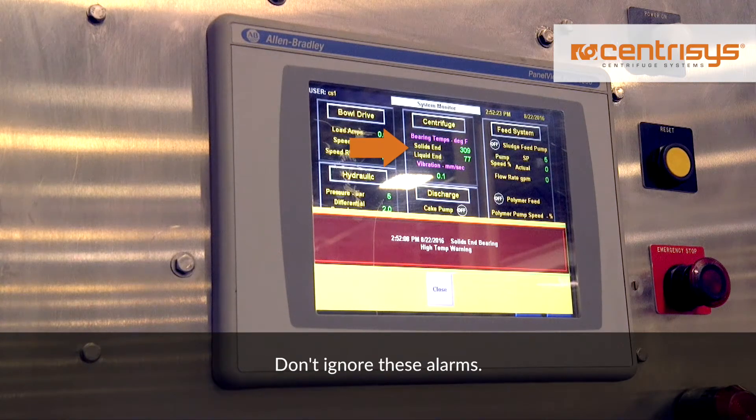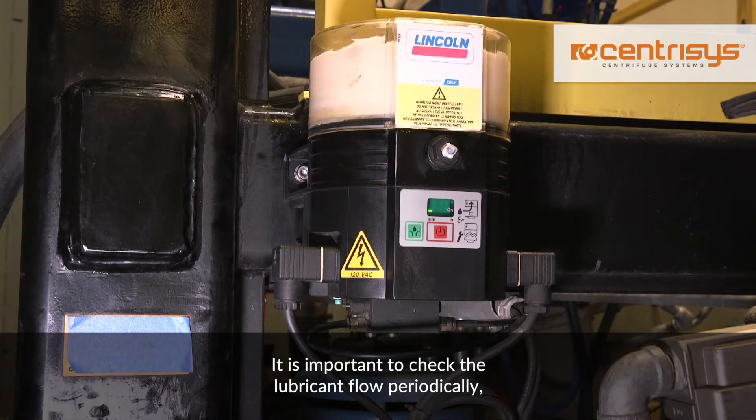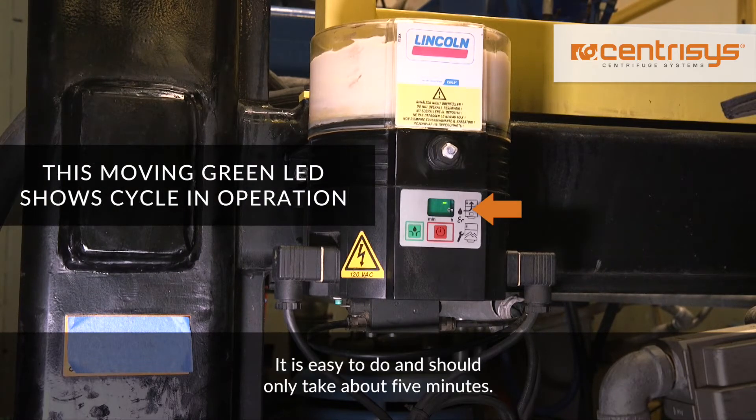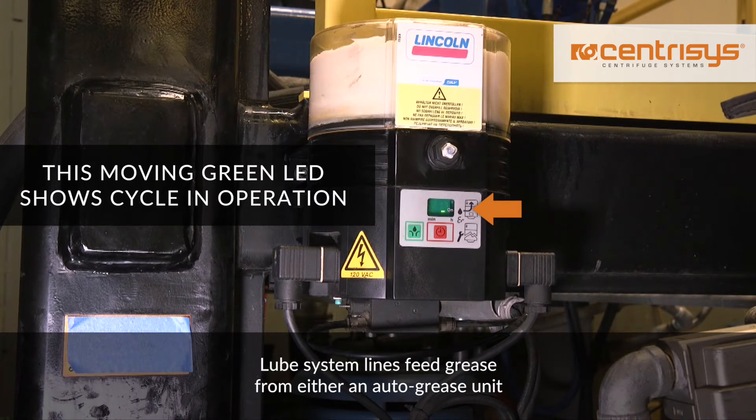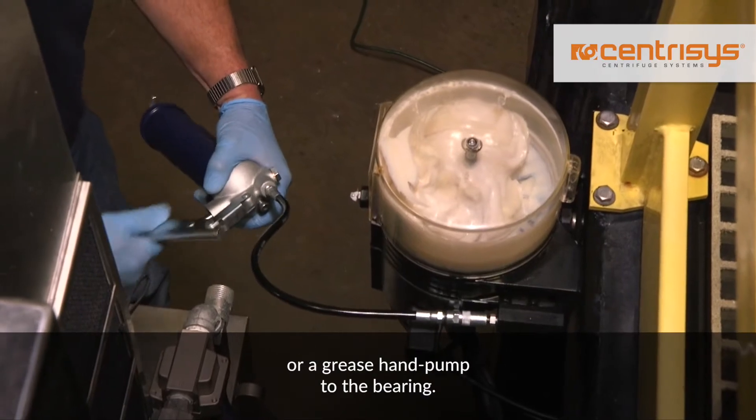Don't ignore these alarms. Too much or too little grease can cause elevated temperatures. It is important to check the lubricant flow periodically — about once a week is good. It is easy to do and should only take about five minutes. The lube system lines feed grease from either an auto-grease unit or a grease hand pump to the bearing.